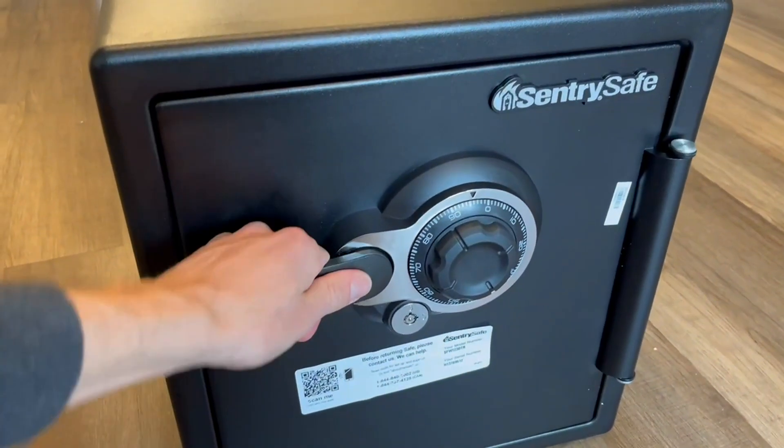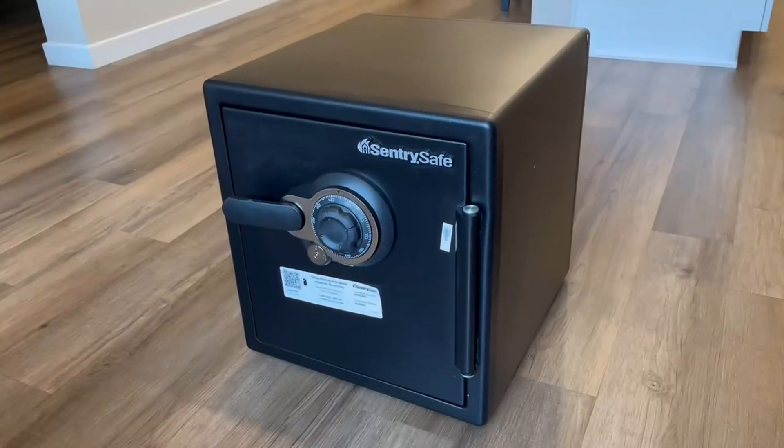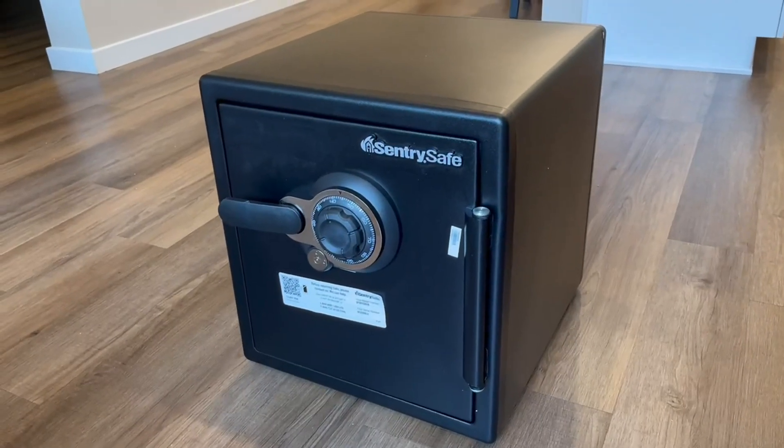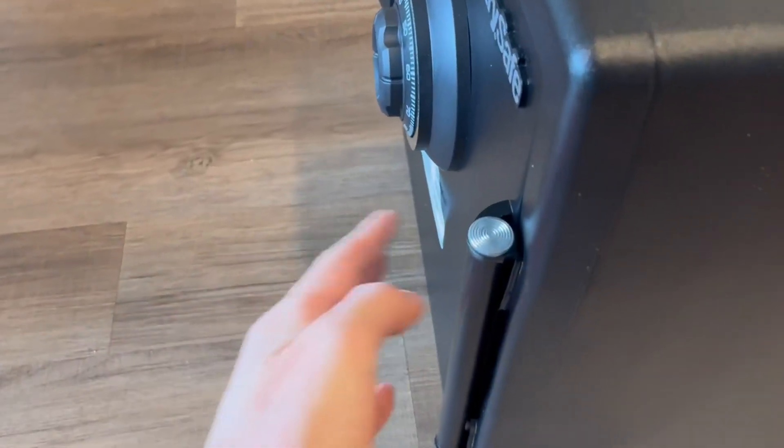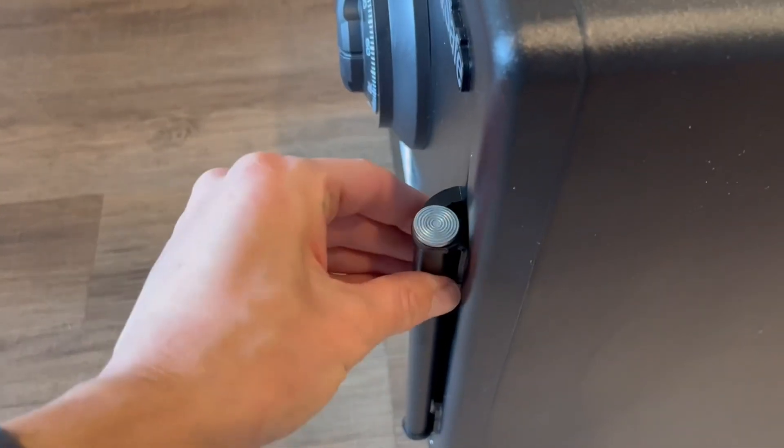It locks very nicely, the dial feels very good, and you can ultimately customize the code you want — it comes with a preset one. Overall, the fit and finish is really nice, especially for the value. I think it's a really good price.